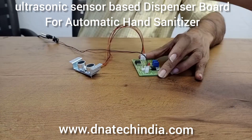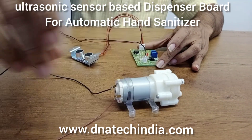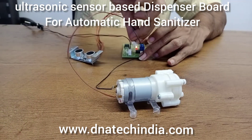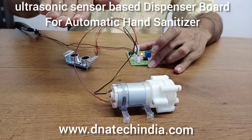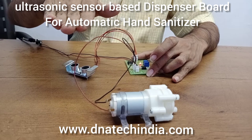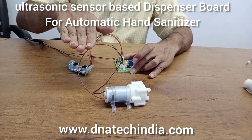Now I will be using an R365 non-submersible DC pump. As you can see, even when the hand is placed over the sensor, the pump has stopped.